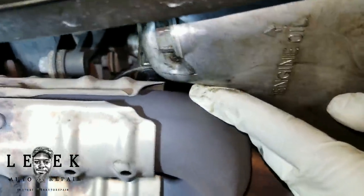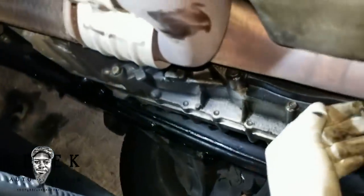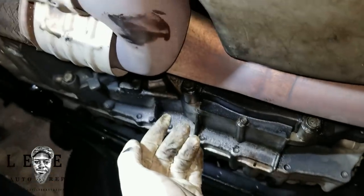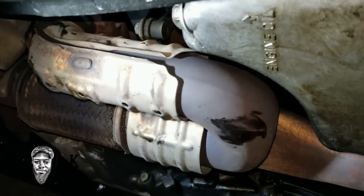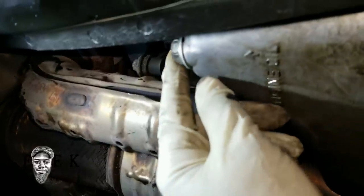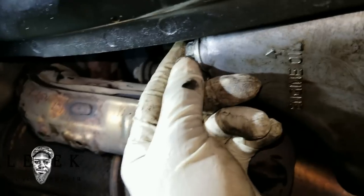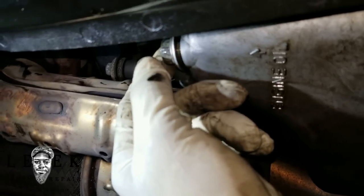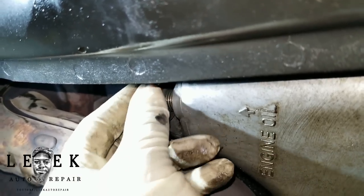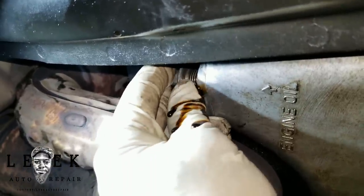Hook up the ratchet, break it free, and drain the oil. If I have to show you which way to loosen a bolt, you don't need to be performing this oil change — but if you're mechanically inclined, keep following along. There's a washer that goes between the plug and the pan — make sure it goes back on, that helps stop leaks. Keep threading it off until you feel it about to come out, hold the plug, then move your hand and let it pour into the tub.